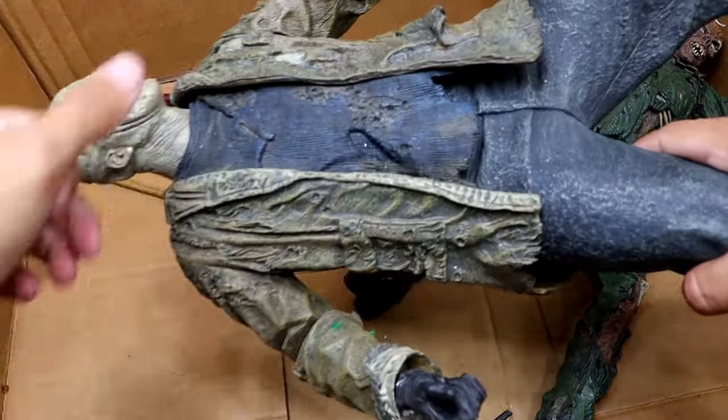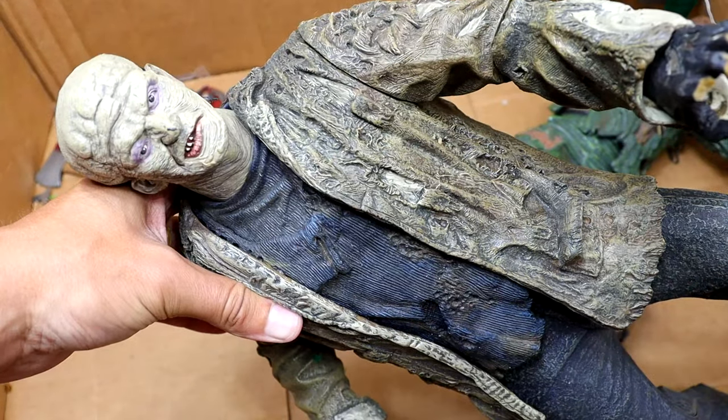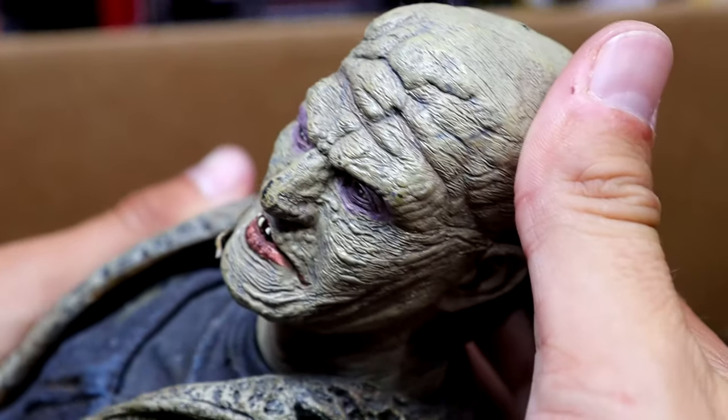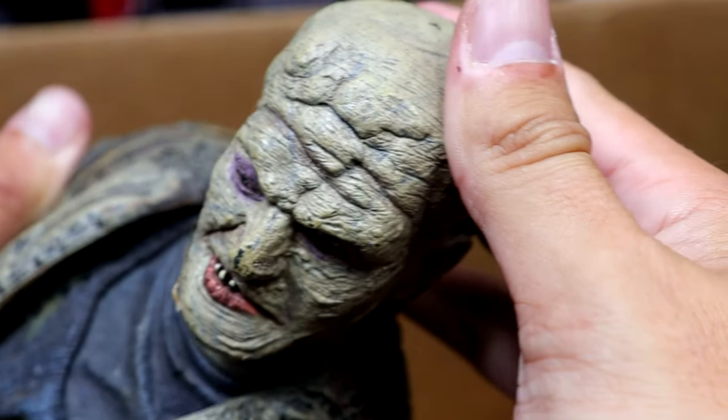And then we also have the Freddy vs. Jason statue right here. Look at that face — so much detail packed into this thing. Look at this head sculpt. Just disgusting. Get out of my face.